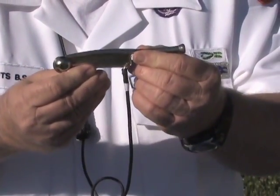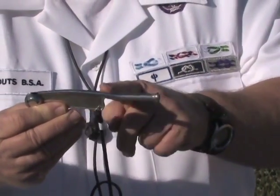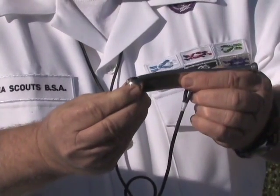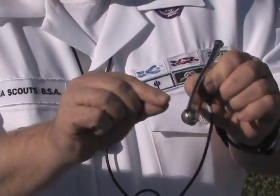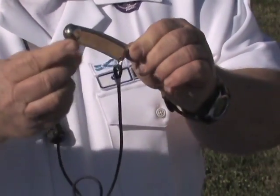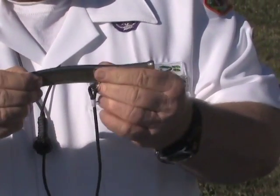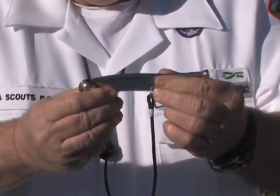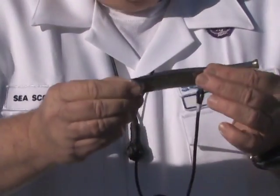This is a concept to describe the nomenclature of the bosun's call. You have the gun or shaft, the mouth, the bow or buoy. You have the hole, and along both edges you have what's called the P. Along the bottom is sometimes called the keel. In different countries you'll hear the nomenclature described different ways. Where it connects is called the shackle.